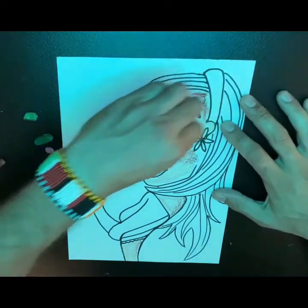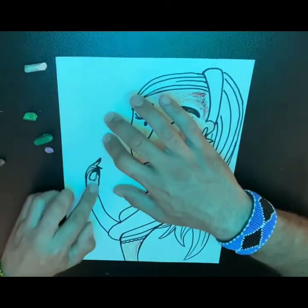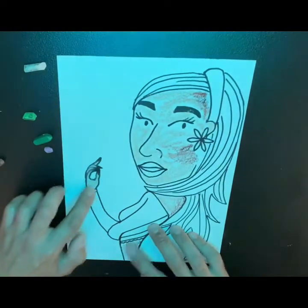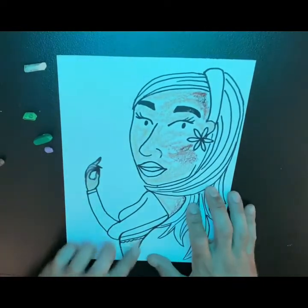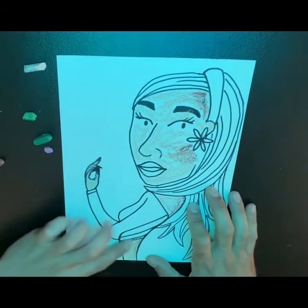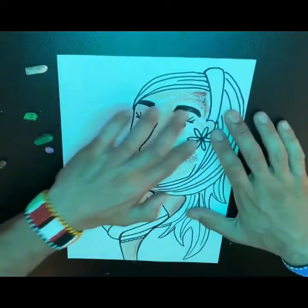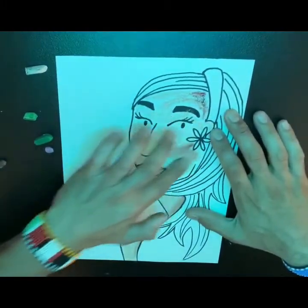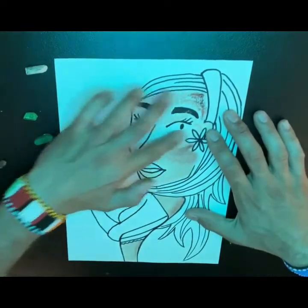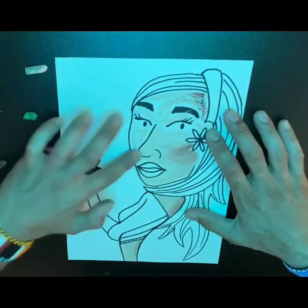Now remember, when I'm coloring I'm not filling it all the way because we're going to do a smudging technique, but I am trying to follow the shape of the face — that's really important. So follow the shape of the face and have a little fun with it. Now we're just going to kind of start blending just a little bit. You can see the dark color in the back kind of just creates a little essence shadow.